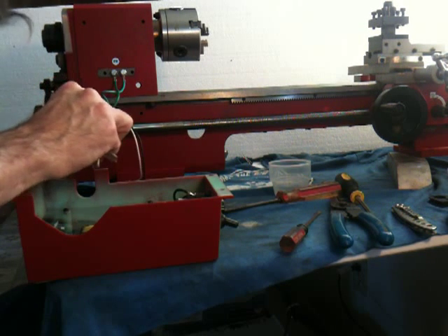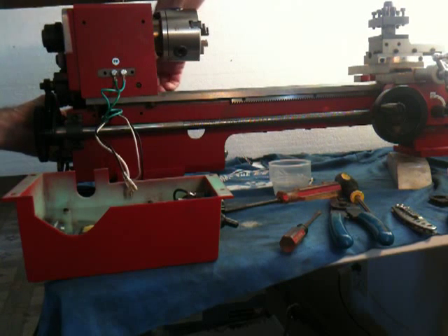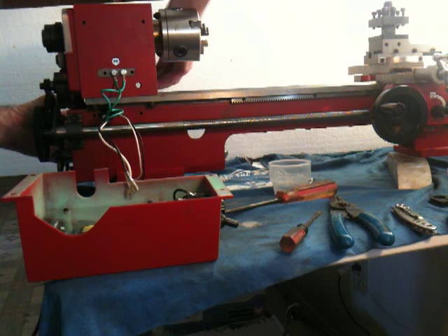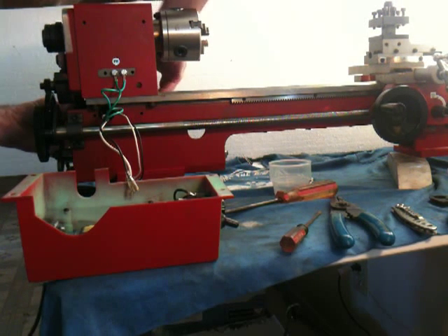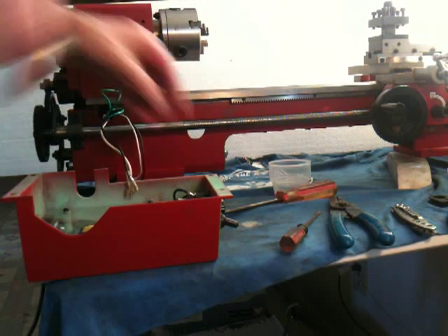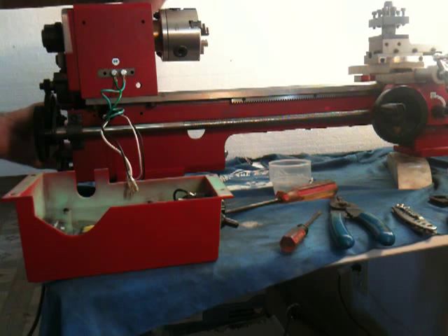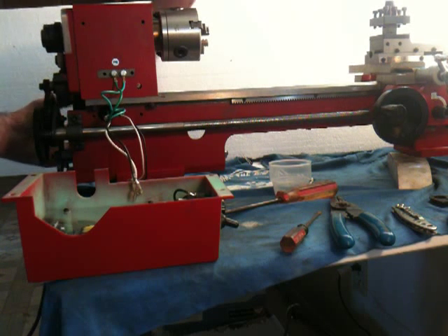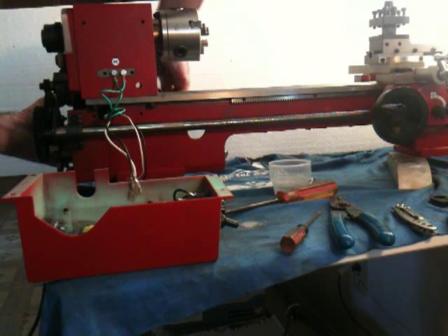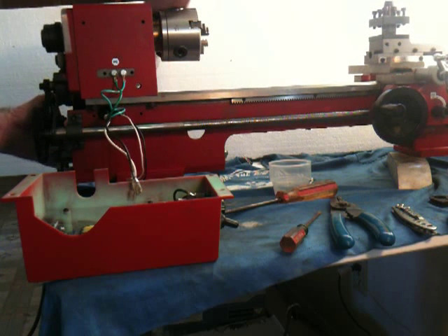Yes it clears the belt. I think I'll go ahead and screw the cover down. You can't see from that angle but I'm on a roll so deal with it. That's one screw started — and come on, get the hole — there it is. And the motor cover and power cord pigtail is in place.